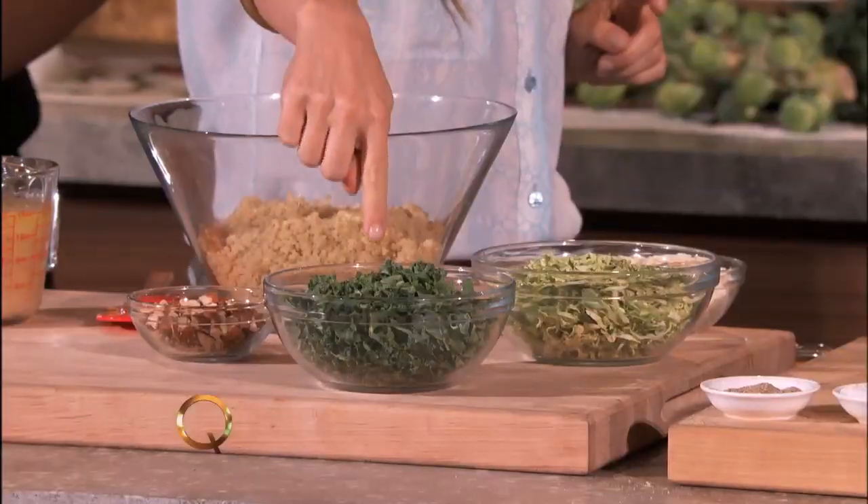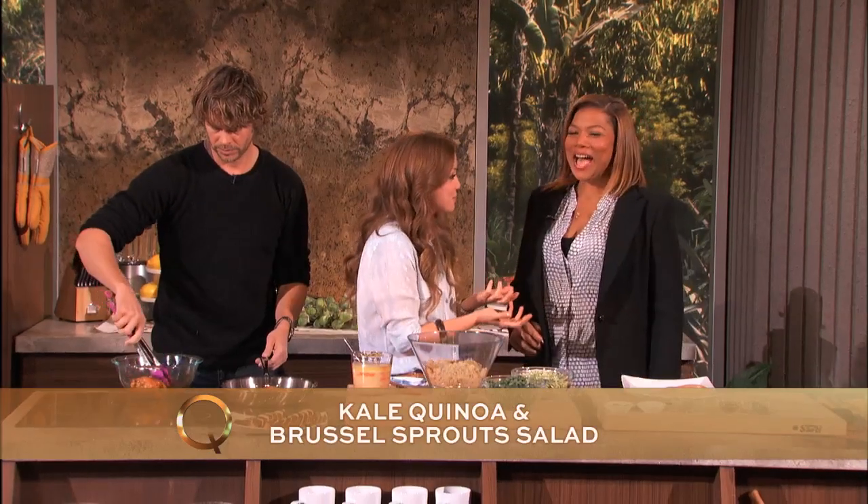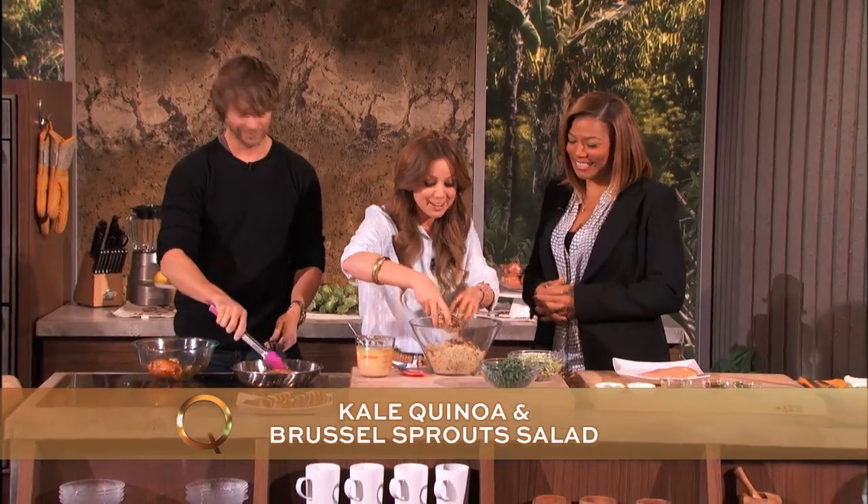So we've got Brussels sprouts, a little bit of kale, queso fresco. I love that you speak Spanish — you've got a perfect accent. I understand better than I speak. It sounds really sexy. And then some almonds right here.